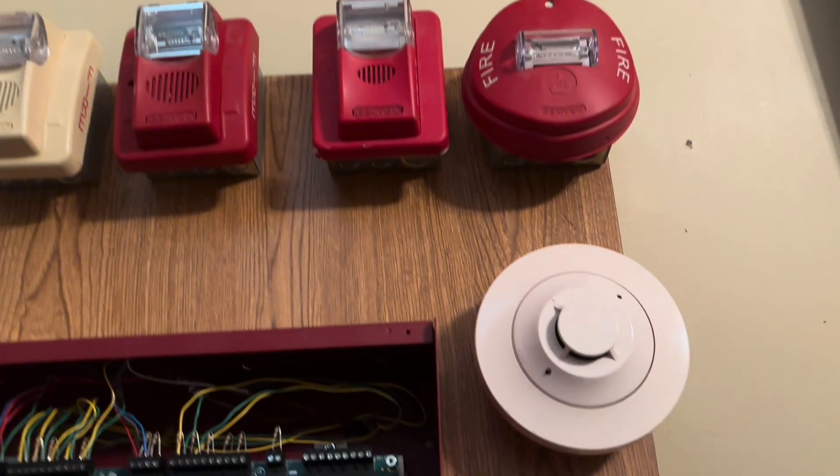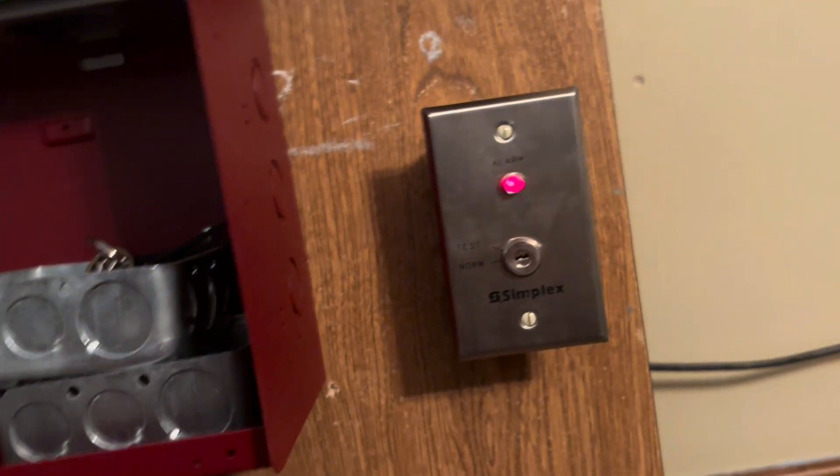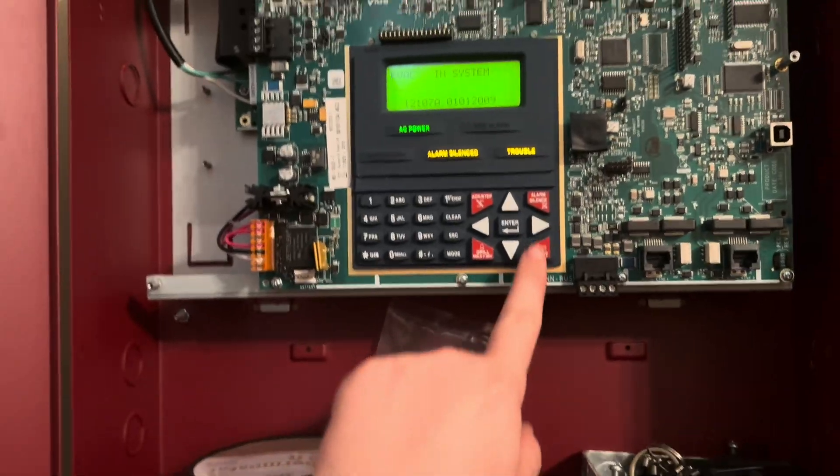Very, very, very loud — I really think that this Commander 1 drowns out all of the Commander 3s. It's extremely loud. All right, we'll go ahead and reset.